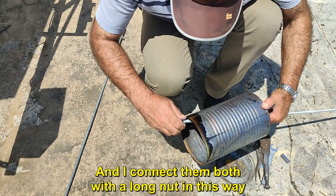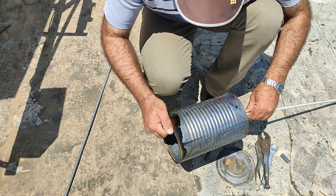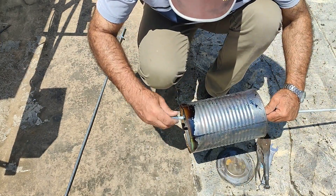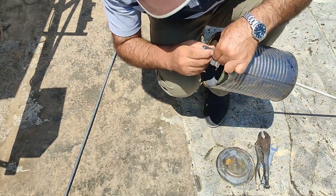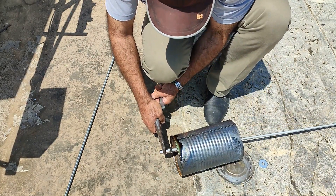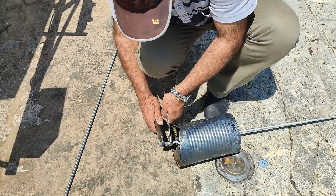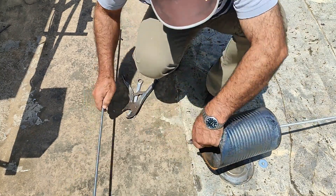I connect them both with a long nut in this way.